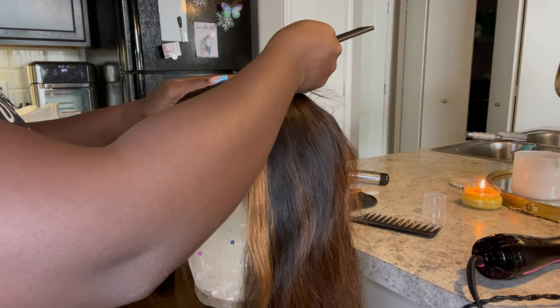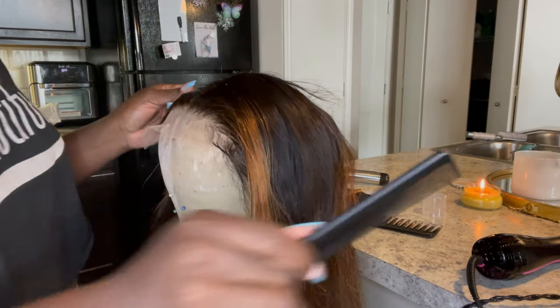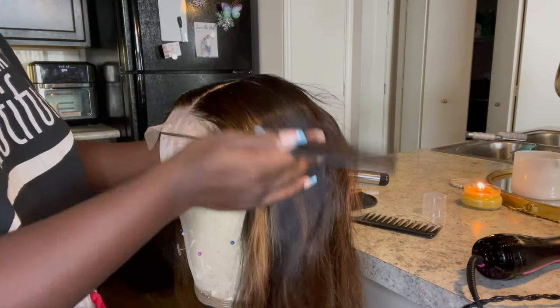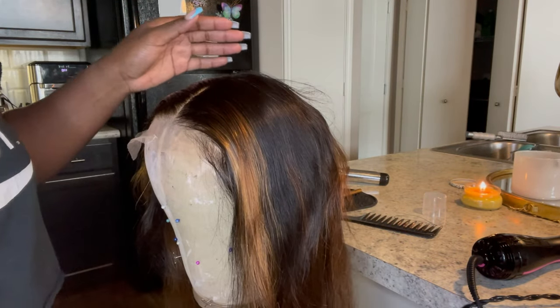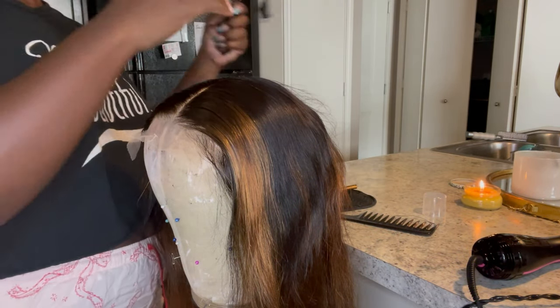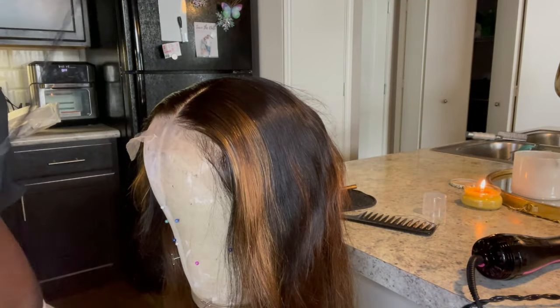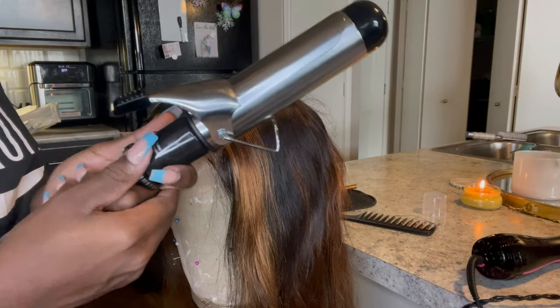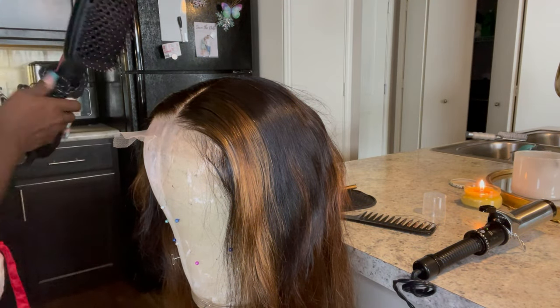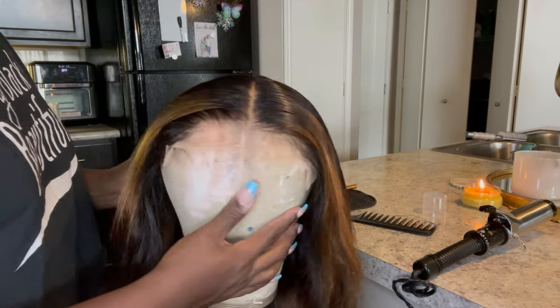I personally don't like uniformity when it comes to my wigs, because I feel like when it's not perfectly uniform, that's when it looks the most natural. But I'm not going to sell a wig that looks crooked. I want you to question — is this a wig? Because that part is not perfect. I don't know how to explain it, just know it looks good.